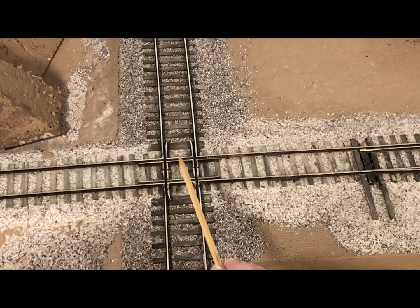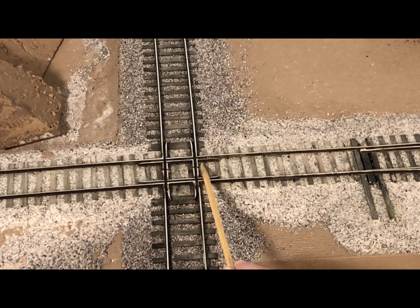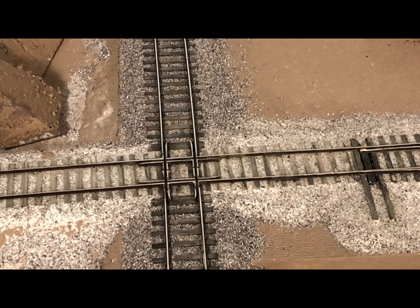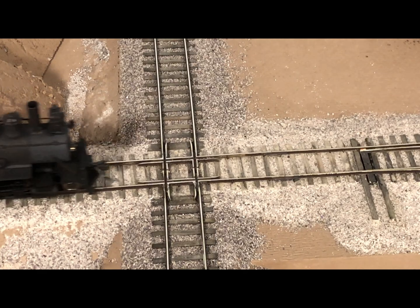The last steps are to cut the gaps in the crossing routes. I only did two because it's basically a dummy crossing, but you would cut the other two on the other route, dividing it into four quadrants, and then attach a feeder to each of the four quadrants. You'll probably need some sort of a frog juicer or an auto-reversing circuit to control it, or some sort of a toggle switch. I hope this has inspired you to try building your own diamond crossing.